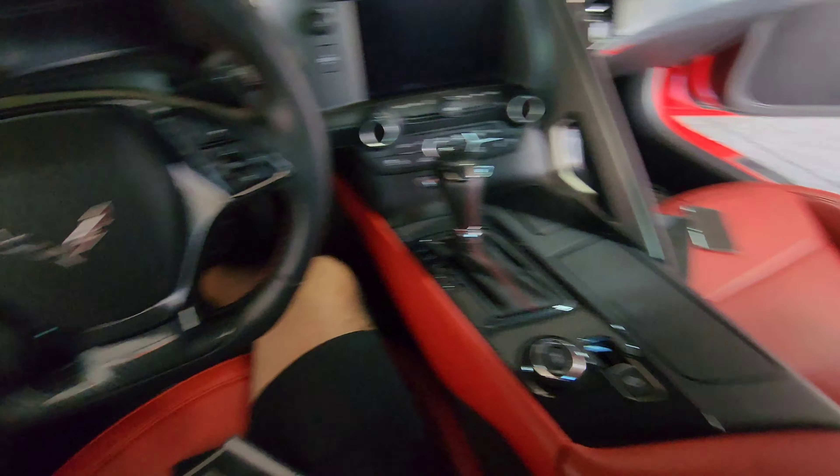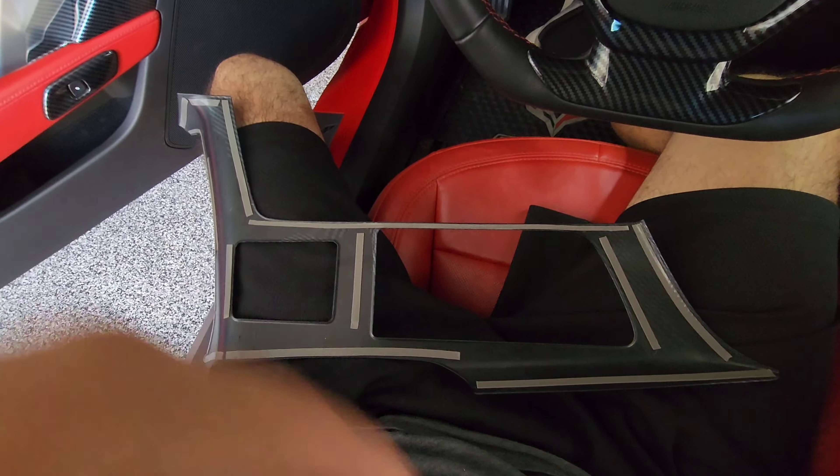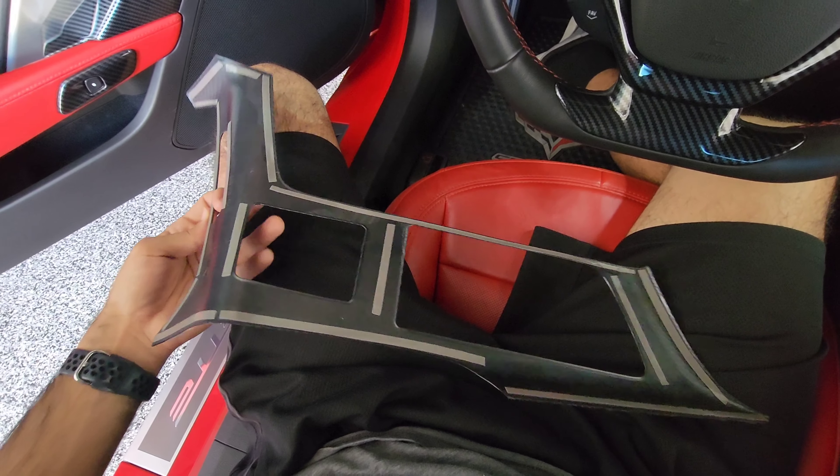So we have the piece here and all the tape's been taken off. Now we're just going to go ahead and place it right over here — just be very careful to get it right. We'll do this one first, then we'll do the two pieces for the cup holder and the cigarette lighter. Be careful because once you place it, you may not have a good time getting it to come off, so make sure it's good before setting it down.